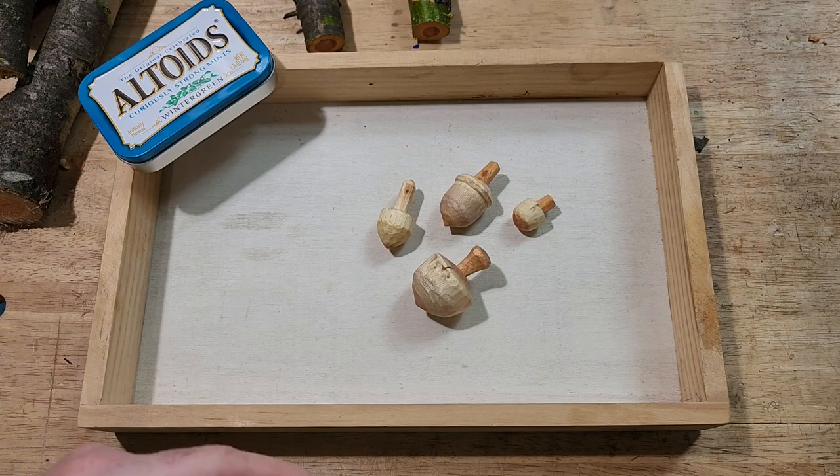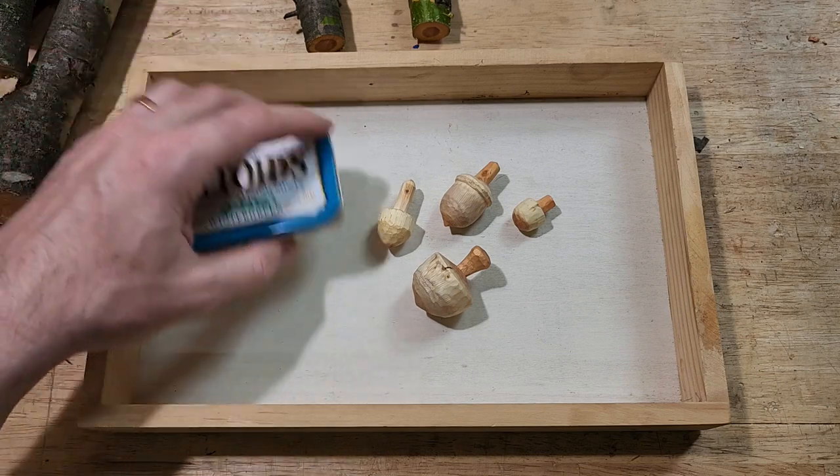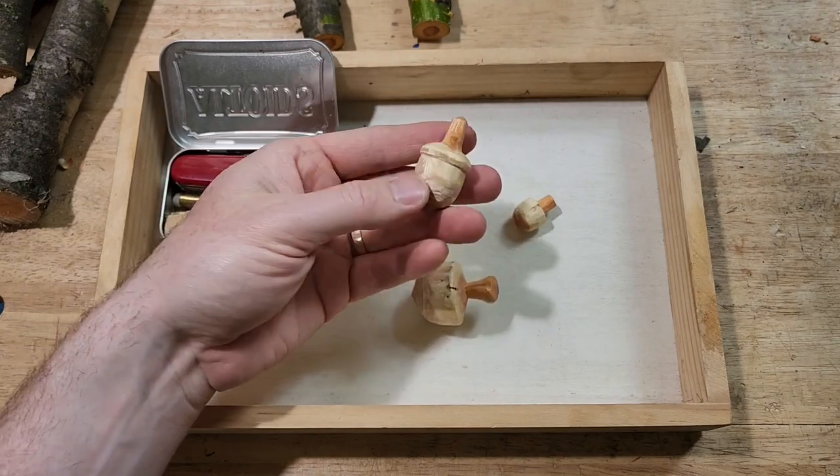Well, hey folks, I'm Josh. Welcome back to my shop. Today we're going to do another episode of sack whittling, and today we're going to do a spinning top, or a spin top, or whatever you want to call it.